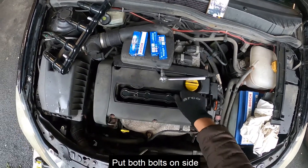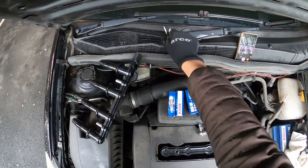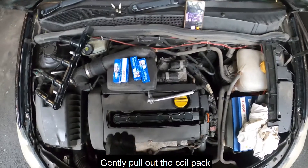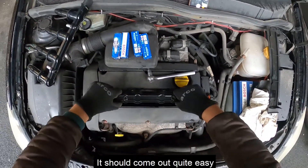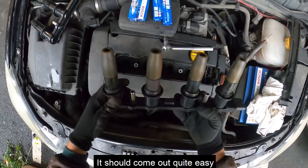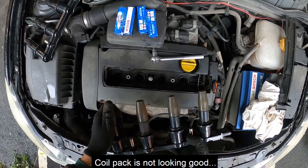Put those two screws somewhere safe — make sure you're not going to lose them because you're going to need them later on. Now just pull out the coil pack. It should come up quite easily; if not, just move it a bit to the sides. As you can see, it doesn't look too good — it looks a bit brown.